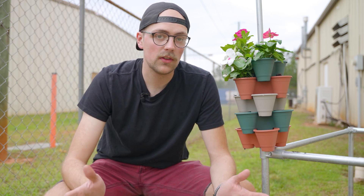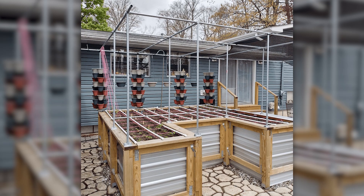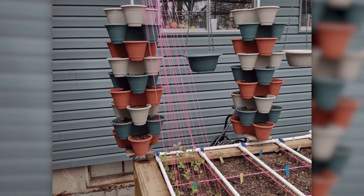Oftentimes, whenever gardeners run out of horizontal gardening space, they decide to start growing plants vertically. There are all kinds of different ways that you can do this, but we recently saw a really clever solution from a community member who incorporated some vertical gardening into his EMT conduit build.